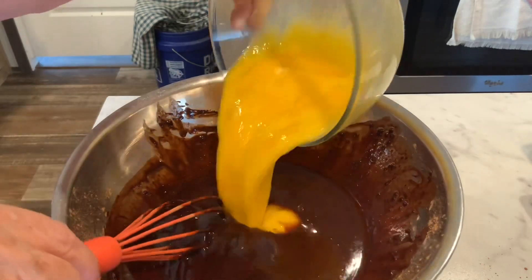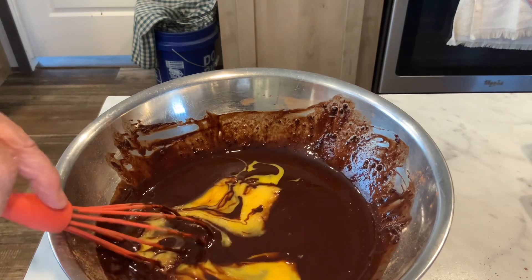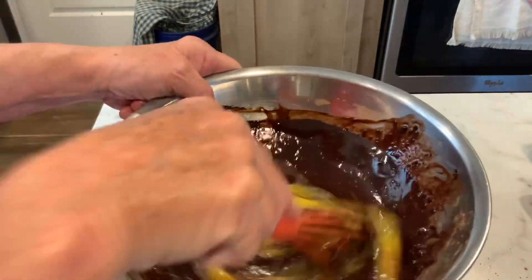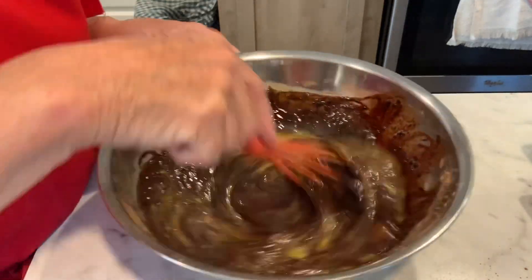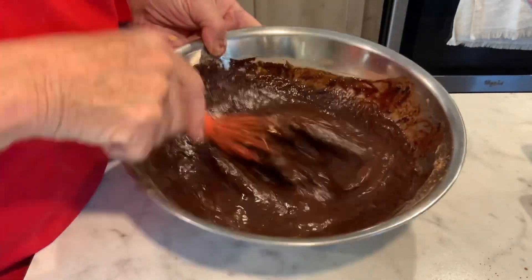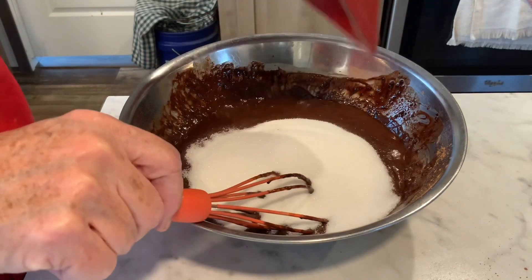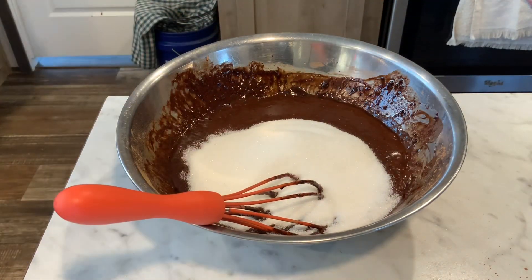I need four eggs beaten and I'm gonna pour them in there just like so. This is so easy, and this is my go-to brownie recipe — I love this. Then get this mixed nicely, I'm gonna put two cups of sugar in here.